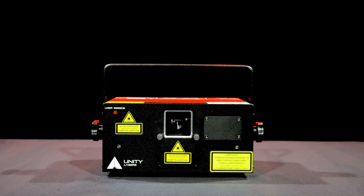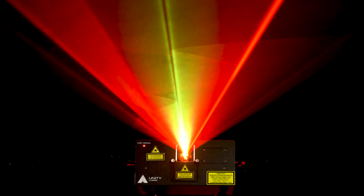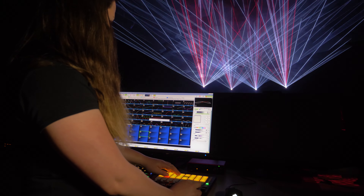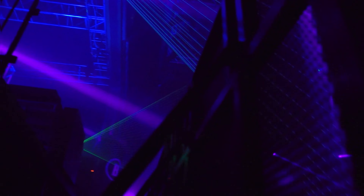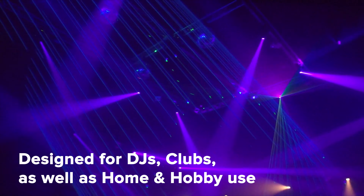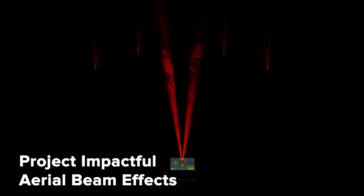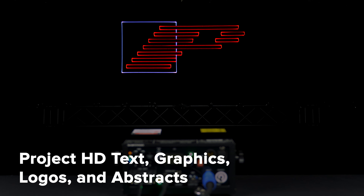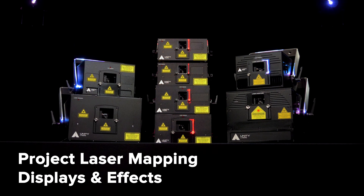The RAW DMX Plus Ilda series is a line of full-color RGB lasers capable of producing all types of effects, with control options suited for the emerging professional. Designed for DJs, clubs, as well as home and hobby use, the RAW DMX Plus Ilda can produce impactful aerial beam effects as well as text, graphics, logos, and mapping.